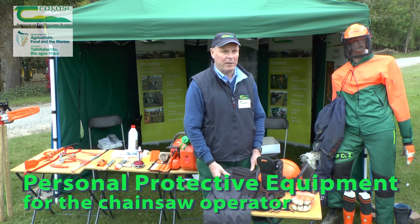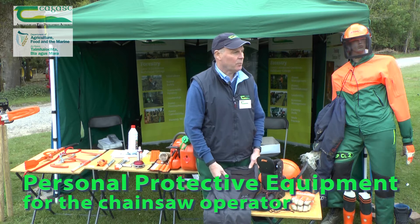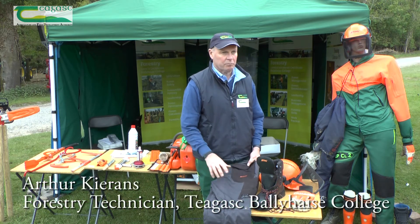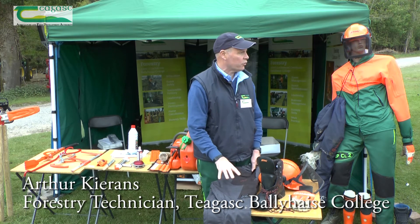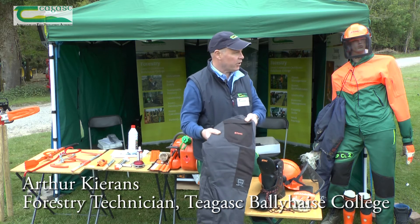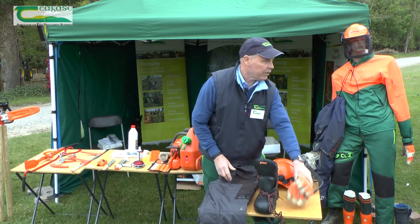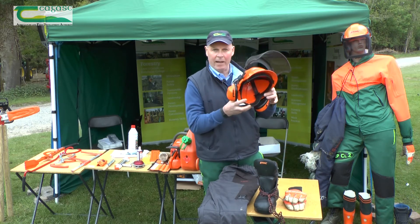Good morning. I'm going to talk on PPE for the chainsaw operator. PPE stands for personal protective equipment. Basically, there are four pieces of equipment that an operator using a chainsaw should use: a pair of chainsaw trousers, chainsaw boots, a pair of chainsaw gloves, and the helmet.